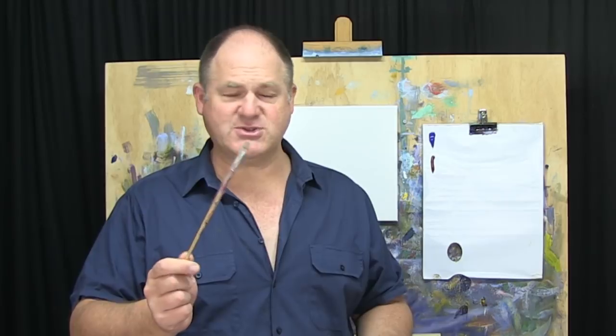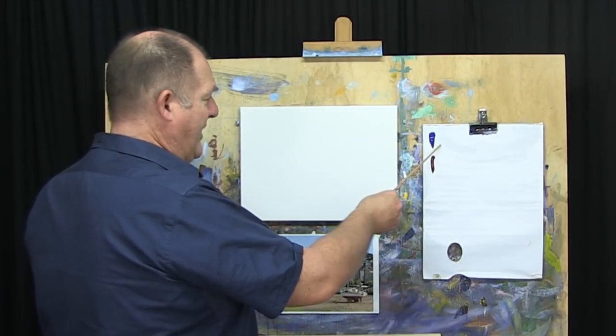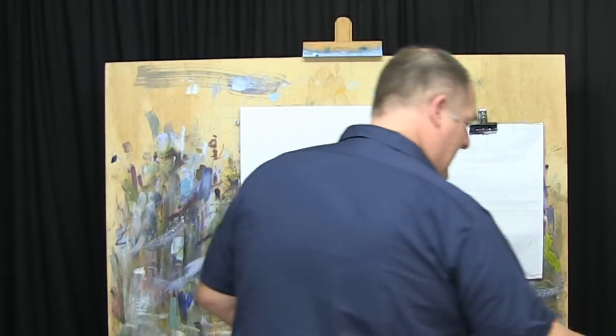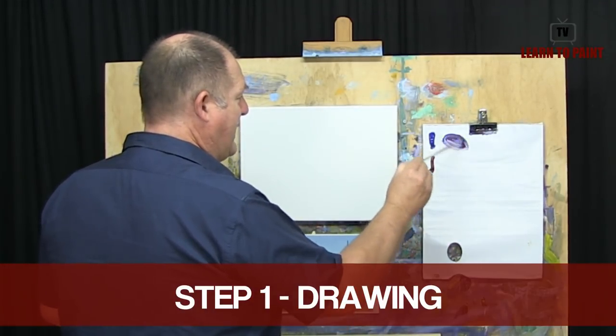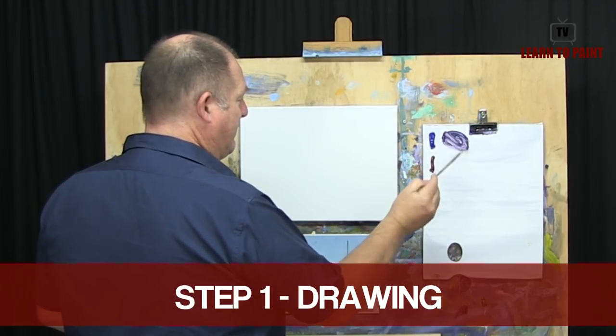I'm going to start out with a little flat brush, using the Artilia Interactive paints — we've got our blue and our red, ultramarine blue and permanent crimson or alizarin crimson. I'll just take a little touch of water to loosen that paint up. So step one of the More Method of painting is getting our drawing in.